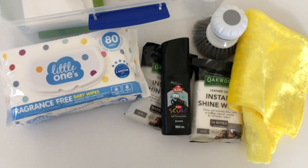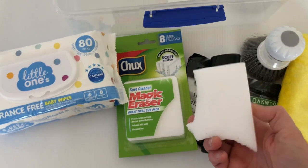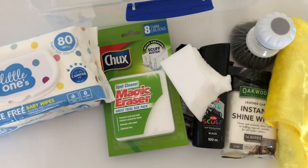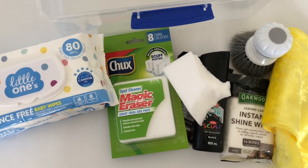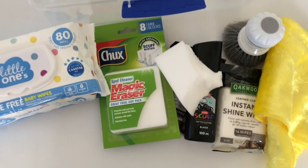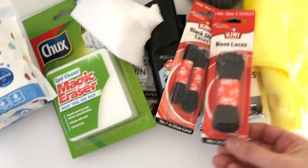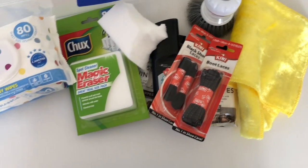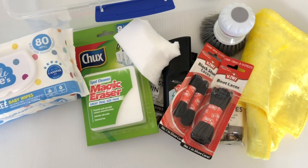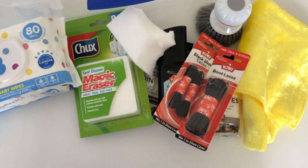Another thing I love is a magic eraser — I can't live without them. They're fantastic for everything, including shoes. They get scuff marks off; just add a little water and it can help take scuffs off the white around the shoe. I also keep spare shoelaces — it's amazing how you can have boots with crummy laces, and just by changing them and giving the boots a shine, they come to life. That can be the difference of quite a lot of dollars when selling.